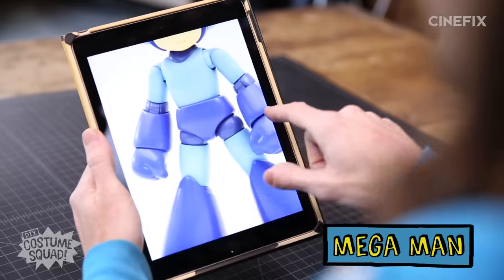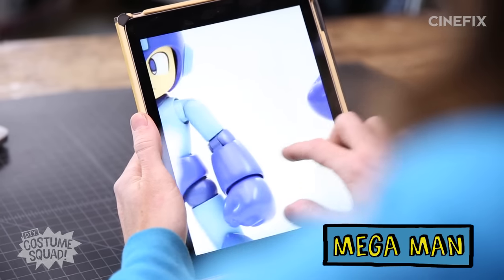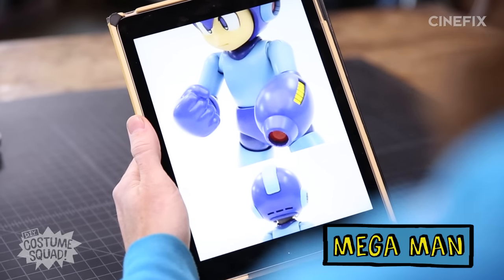He does have big arm gauntlets and huge leg pieces, so we'll probably use some Tupperware or something like that. The helmet has these two side pieces that light up — maybe get some LED lights for those. And then, of course, there's the blaster, which is a very specific shape. I want to make it light up too. I think putting lights on it just makes it look so much cooler.